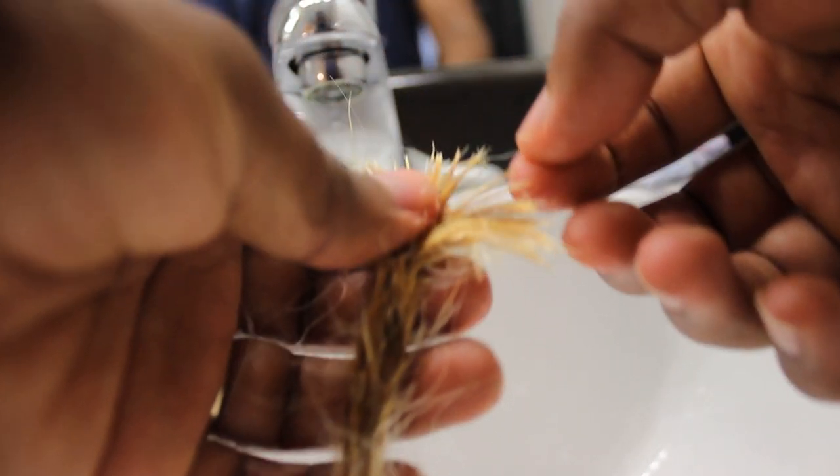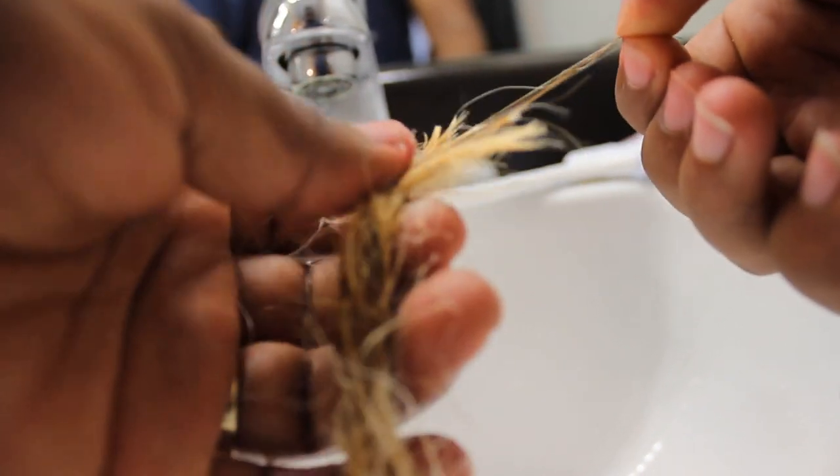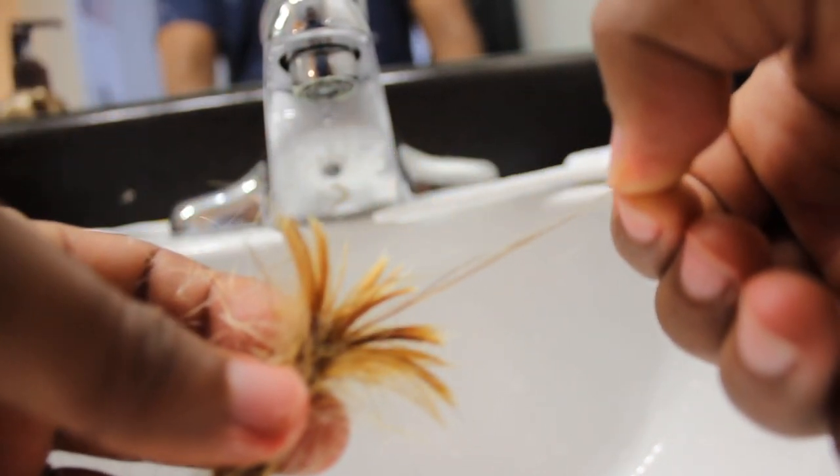Bleach activates as it absorbs heat and starts to expand — what was a small percentage of bleach at the beginning ends up getting bigger and bigger over time. That's why I recommend 30 minutes and that's it. I showed you guys what it looked like — it foamed up because it expanded so much. At first it was a liquid mixture, now it's like a foam because it expanded and air got into it. Don't overdo it — that's my first tip.